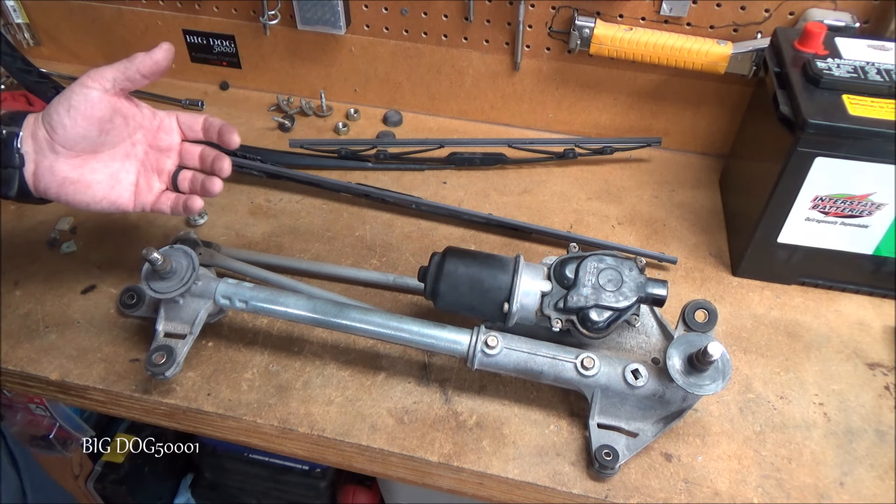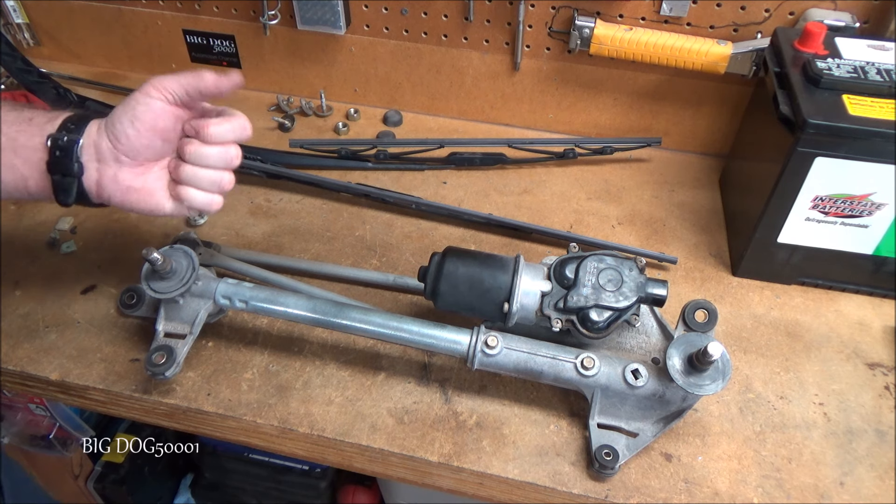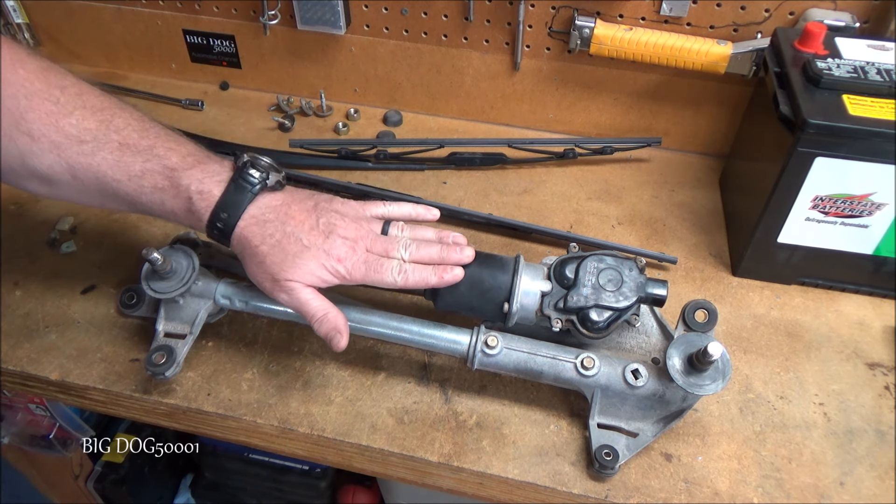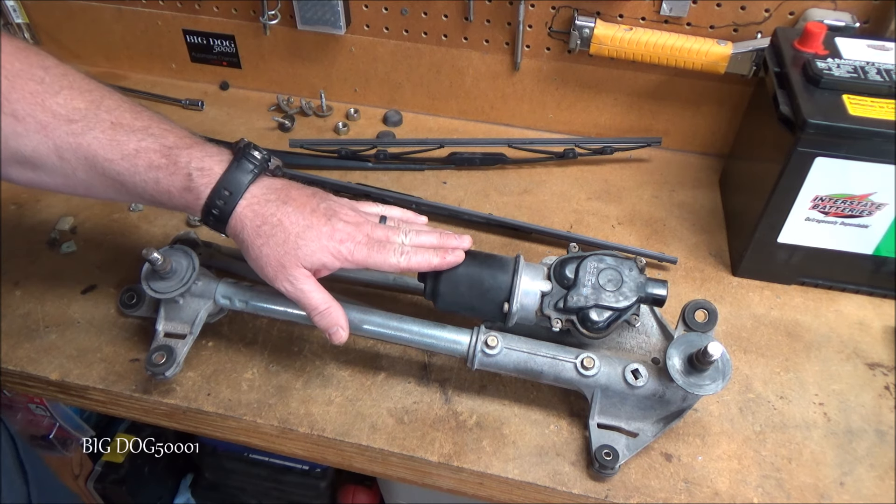When you're doing your preliminary tests and you grab the arms and try to move them and they don't move, and you don't hear anything coming from the motor — no noise at all — it's probably going to need some electrical troubleshooting done.